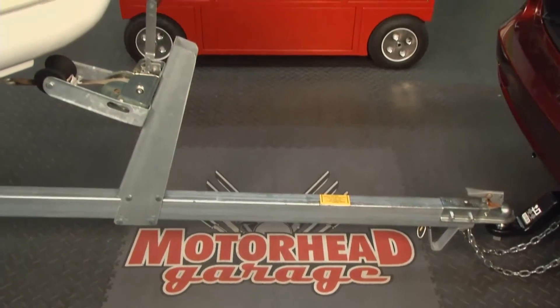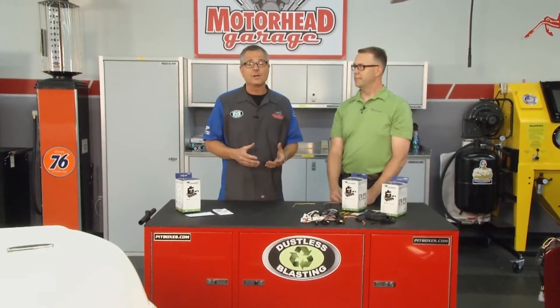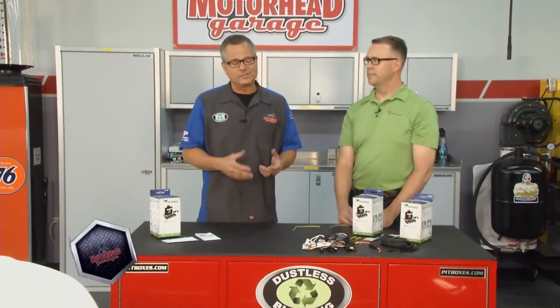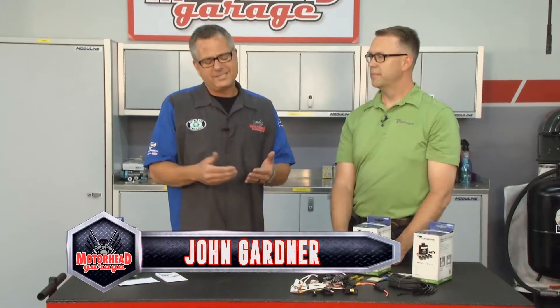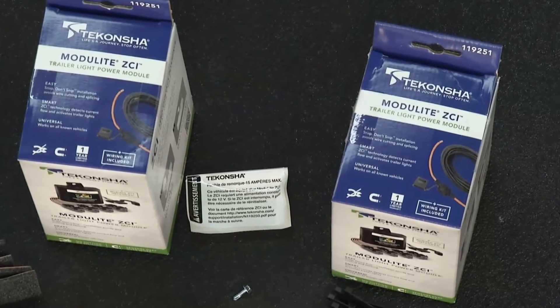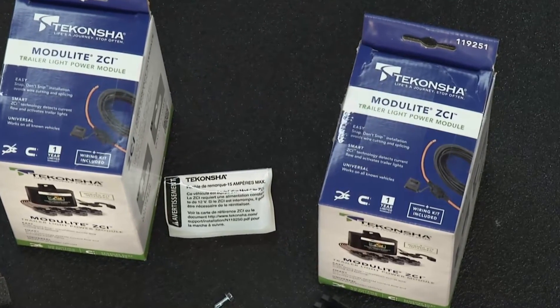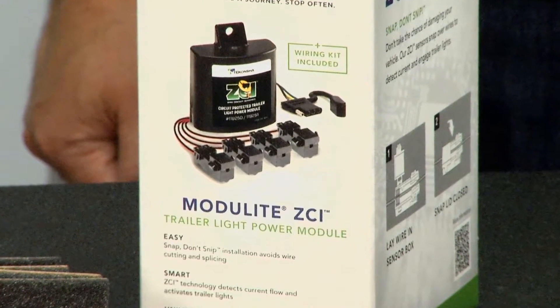Welcome back to Motorhead Garage presented by Dustless Blasting. Now if you ever hooked up a trailer, you probably had to hook up some kind of lighting or wire harness to go along with it. You got two options: you can cut the wire harness and put a plug in there, or you can tee it in — but you're still going in parallel and putting a lot of resistance on the vehicle. So we got Jamie from Tekonsha. Jamie, the ZCI — zero contact interface — this solves that problem. Tell us a little bit about the product.